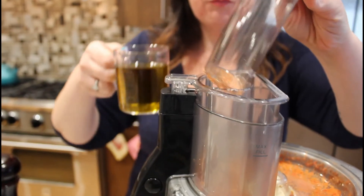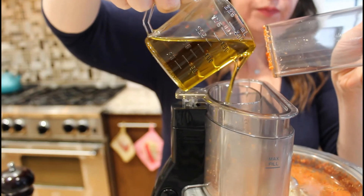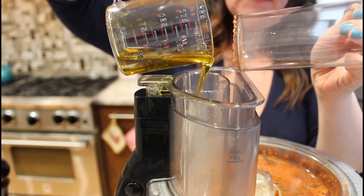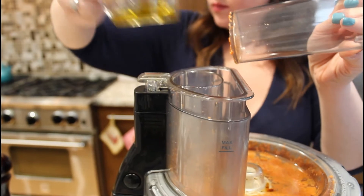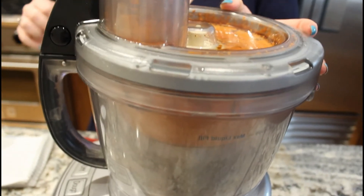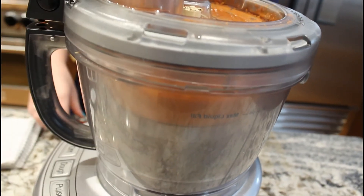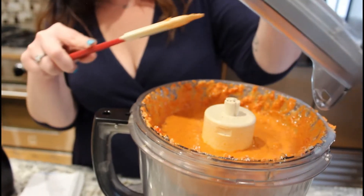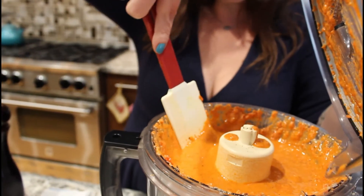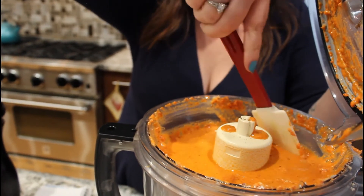With it running, we're going to drizzle that in. I'm going to save a little bit to garnish the top. Just let it go — it's going to get smooth and homogenized and delicious. Be ready with your spatula when you open it, because it's going to have splattered a little bit. You want to get all that stuff off so it doesn't go all over your kitchen. Then just take a look and see if it's the chunkiness you like — I like a few little chunks left. If you want it super smooth, keep going.